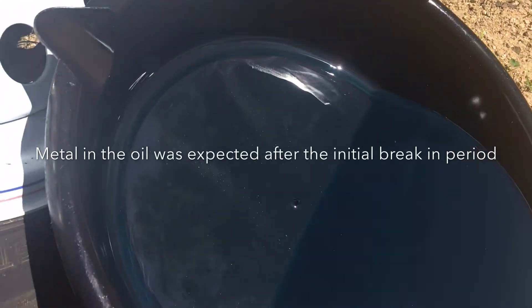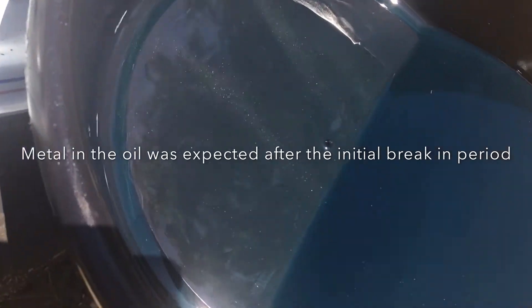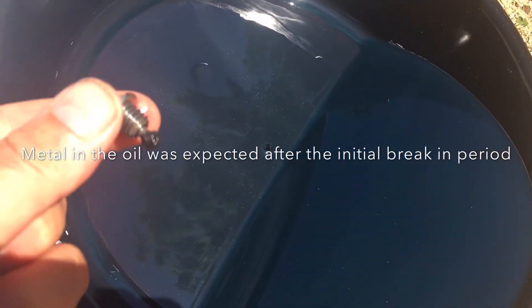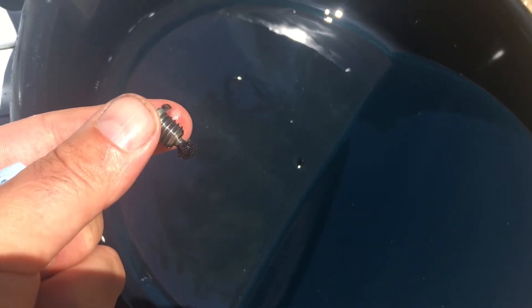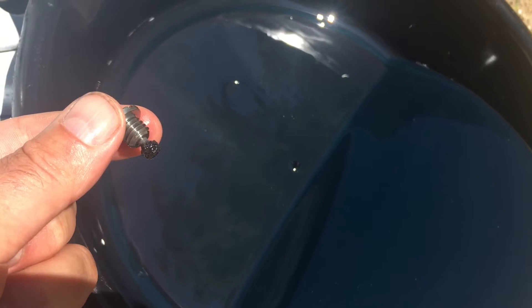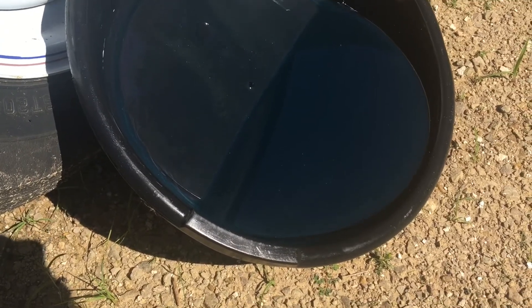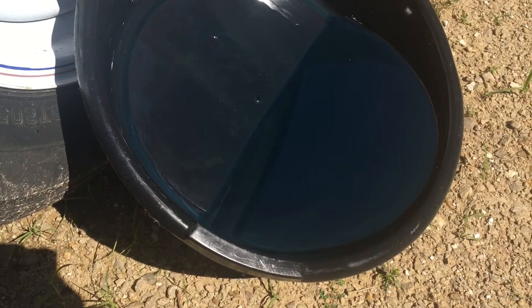It's been probably close to 10 hours of run time, so it's time for the first oil change. I got a nice clean pan and we'll drop the oil and get a look at what it looks like. There's a fair amount of metal shavings in here — little sparkly bits of metal in the oil. On the drain plug, quite a bit collected on that magnet end. I'm going to let this settle tipped up on end and then pour the oil off to see what's left in the pan.